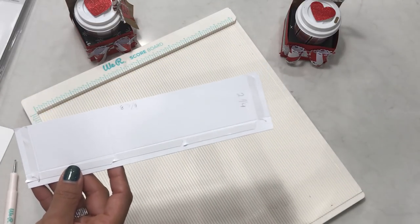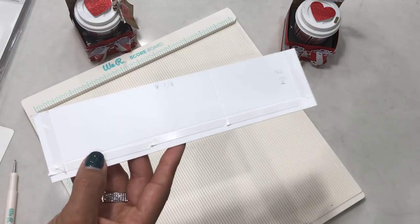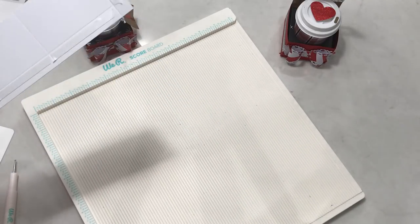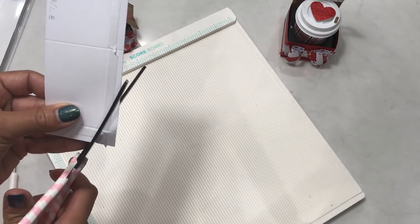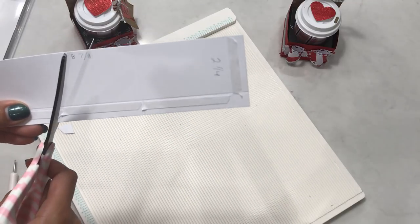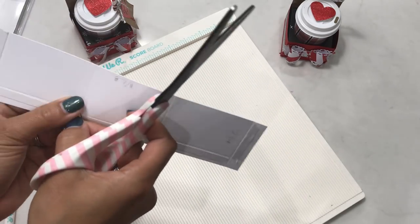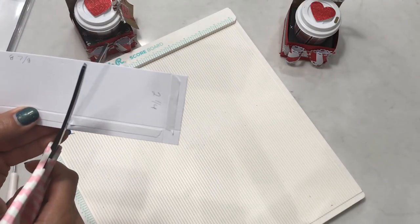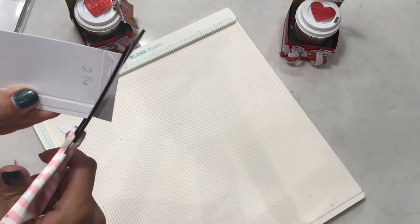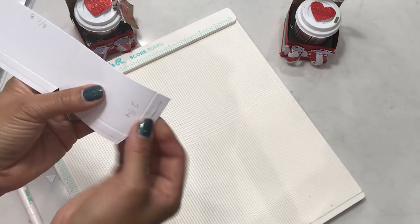After you make those score lines, go ahead and add your adhesive. I use double-sided sticky tape — you can use red line tape, an ATG gun, or wet glue — on the outside of the score lines. Then take your scissors and miter the corners to make a little L-shape on this side. Then make two little cuts that look like a Christmas tree up to the score line, pop that out, do the same on the next one, and then make a slight diagonal cut like an L on that end.